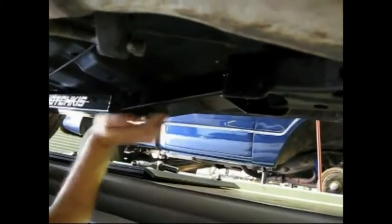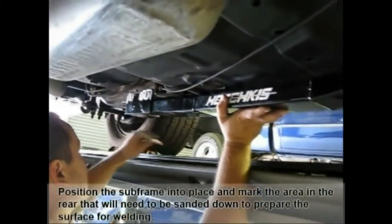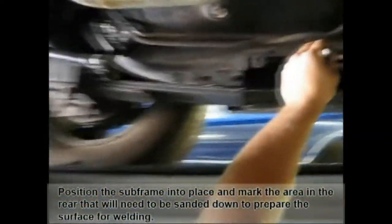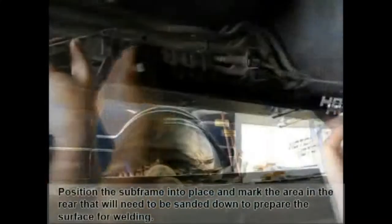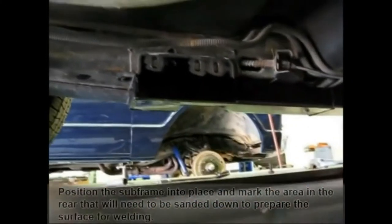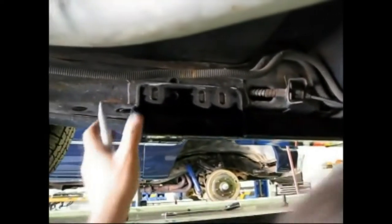The next step is to place the subframe connector onto the rear leaf spring mount area. Take a scribe to mark the area because this will have to be ground off. You have to grind off the old undercoat and the old paint. It's important to do the best job possible here because then the weld will penetrate to the chassis.